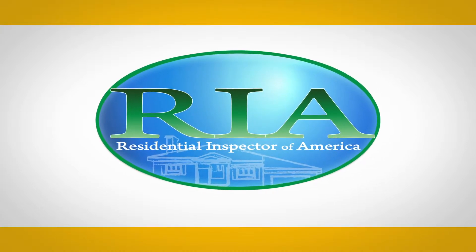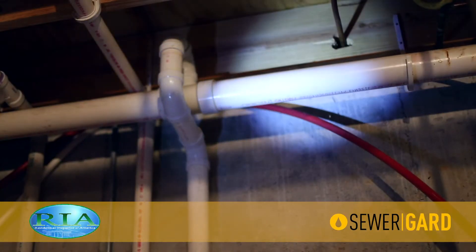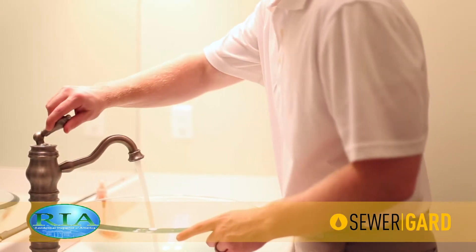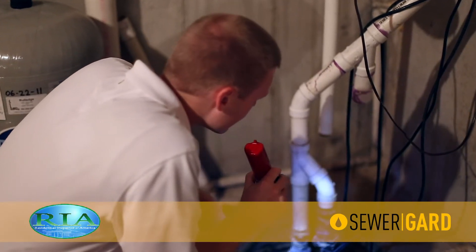At Residential Inspector of America, we're proud to introduce SewerGuard. SewerGuard is our exclusive sewer and waterline protection plan that comes free of charge with every full home inspection. SewerGuard covers failures in the sewer and waterlines that you can't see and your inspector can't inspect.